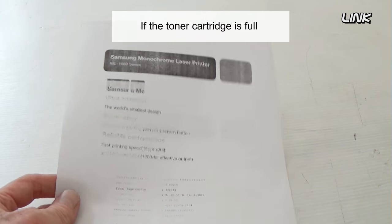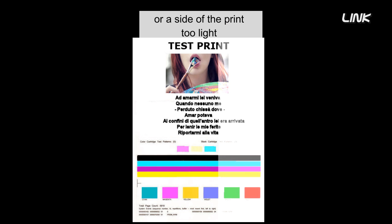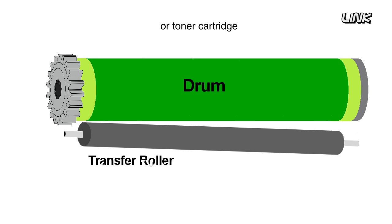If the toner cartridge is full, light printing could indicate a dirty transfer roller. Light print, or one side of the sheet being too light, may also indicate a positioning problem. The roller may be too far away from the paper or toner cartridge to produce an effective transfer.